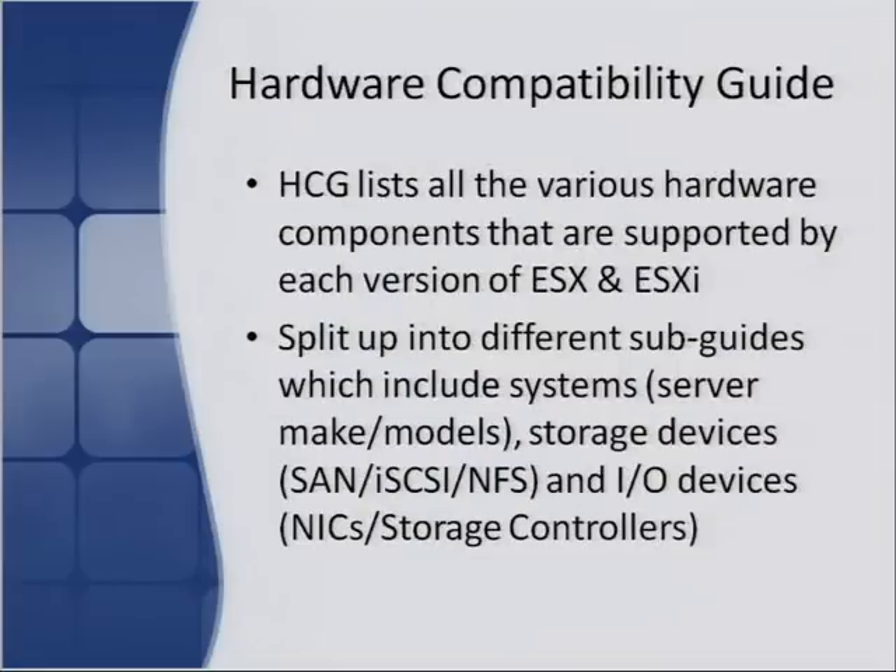The hardware compatibility guide is on VMware's website and is basically a list of all hardware components supported by ESX and ESXi. This guide is pretty critical for support — it confirms that hardware actually works with vSphere. It's split into different sub-guides: one for server make and model, one for storage devices covering SAN, iSCSI, and NFS, and one for I/O devices listing all supported NICs and storage controllers.